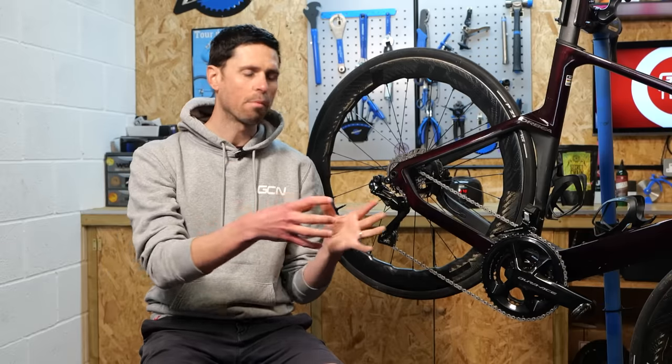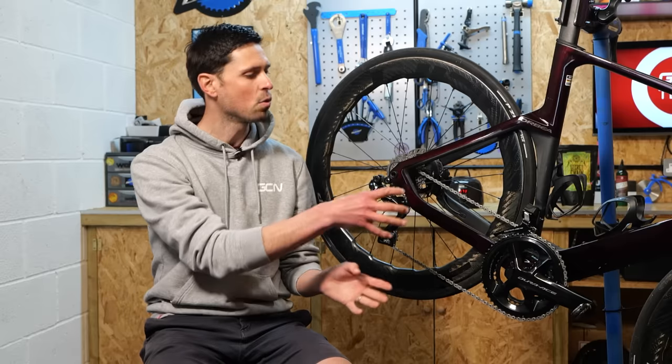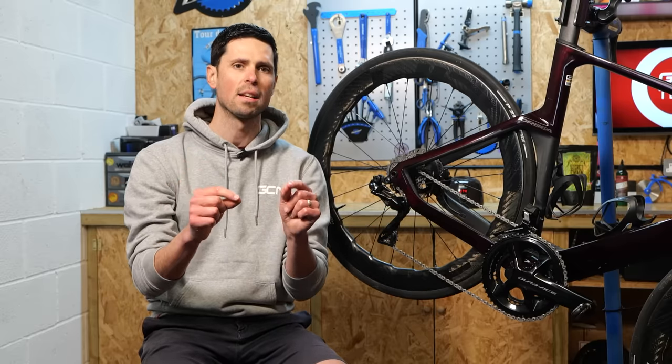If you're running a wax chain on your bike, gradually after around 300 to 500 kilometers, the wax is going to start to wear off. Thankfully, the process of reapplying the wax onto your chain is much, much easier than the initial application and incredibly meticulous cleaning process.